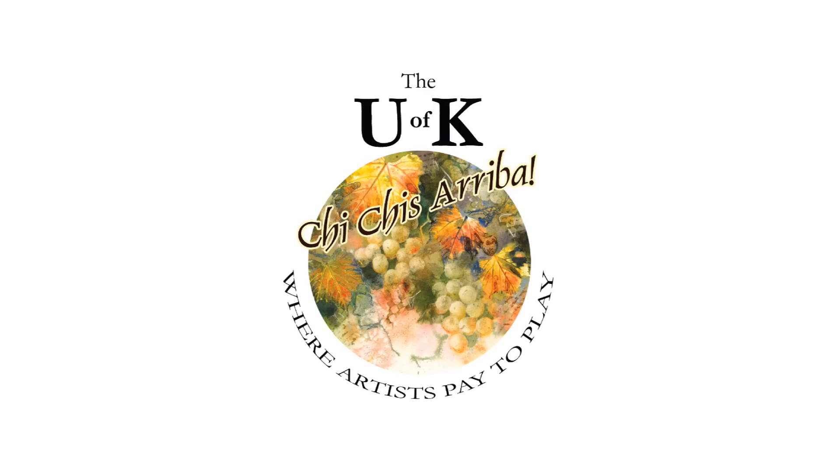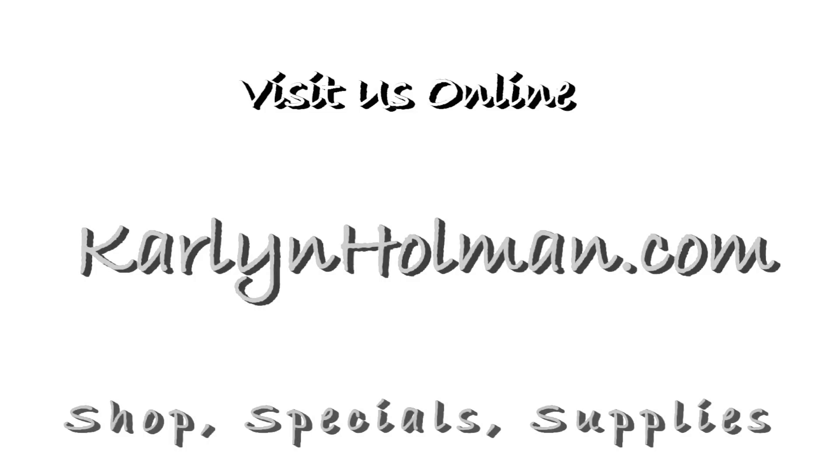I hope you enjoyed today's presentation and that you find joy in the experience of working with watercolor on canvas. Please check out our online store at carlynholman.com to find all the supplies you saw here today, as well as our specials, upcoming workshops, and much more. I'm Carlyn Holman — thank you for watching.